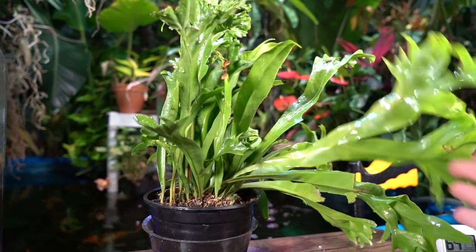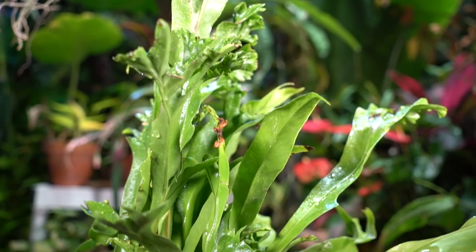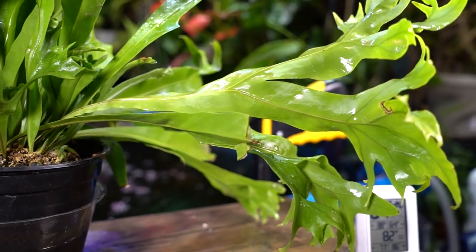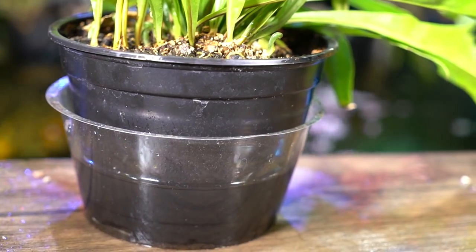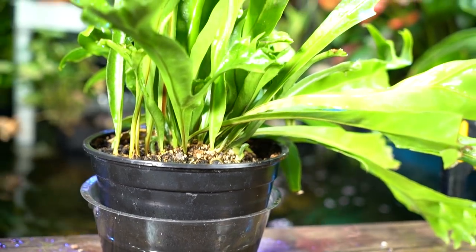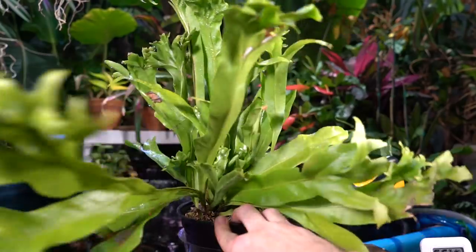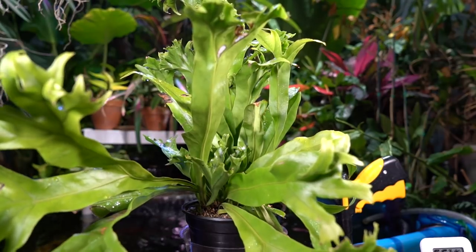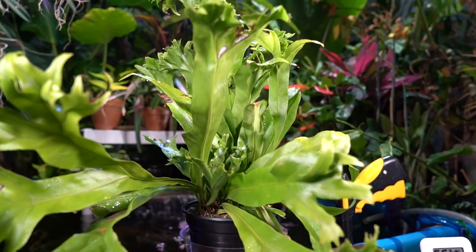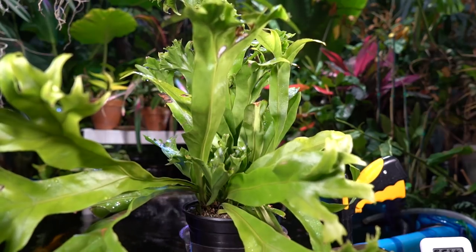We've got some wonky foliage going on here. This is a very thirsty fern — it hasn't been super fussy when it gets too dry, but its foliage has gone a little limp. That's why I'm giving it a good soak right now. This is actually its second soak — it already soaked up one, so I refilled it. One thing I've noticed is that it really does like humidity an awful lot.